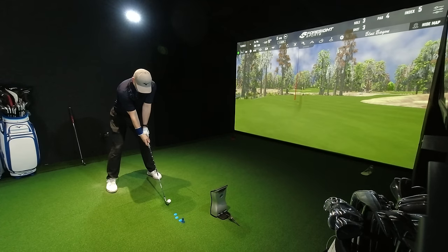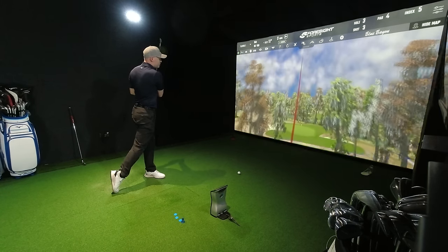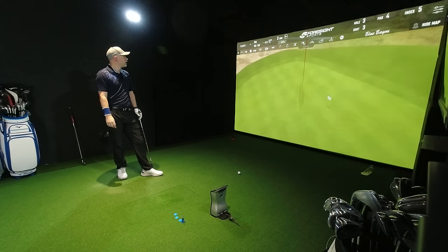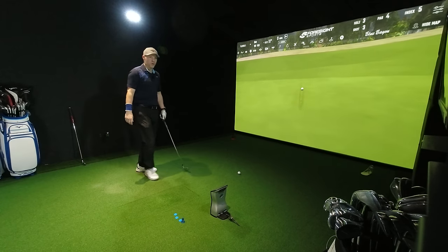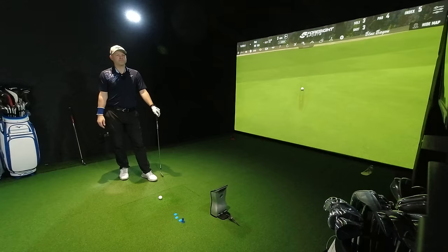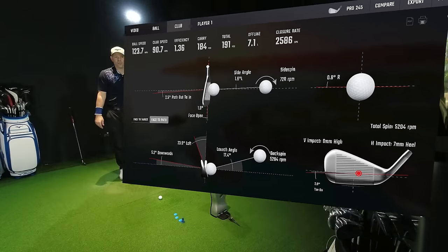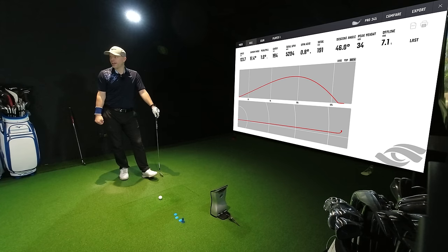Give it another hit because they do feel quite nice. That was just a rocket. Now that was path across, face open — that's what I'm doing at the moment. I'm going to have to work on my swing a little bit to get my 0-0 back. Path across, face open, slightly heely — that's what happens. 184 yards of carry though, not bad. 34 yards in the air, 46 degrees descent angle — that is stopping on any green at 184.